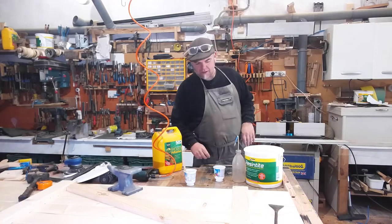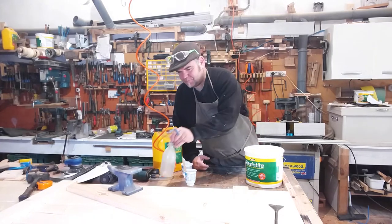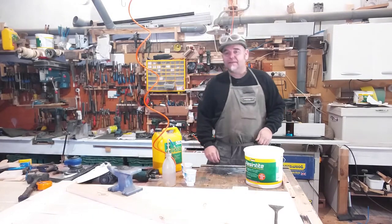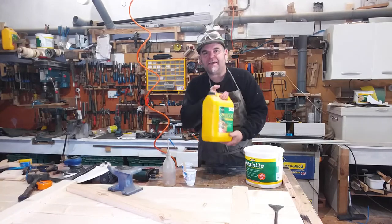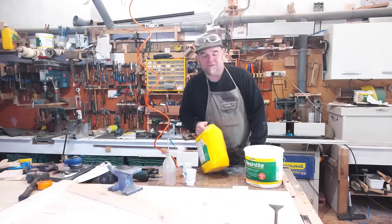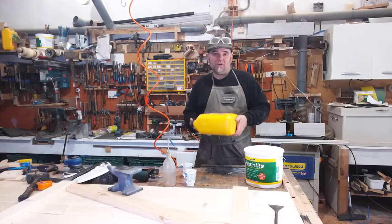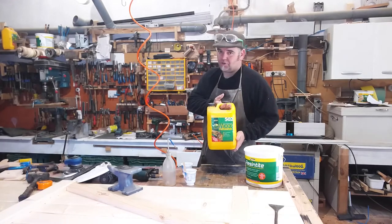I thought I'd share with you the glue that I use and how I use it for my exterior woodwork. Yes, you can get exterior grade PVA, but they're never that waterproof, to be honest, and they will fail outside. For internal work or a bit damp, absolutely fine. But I don't use this.